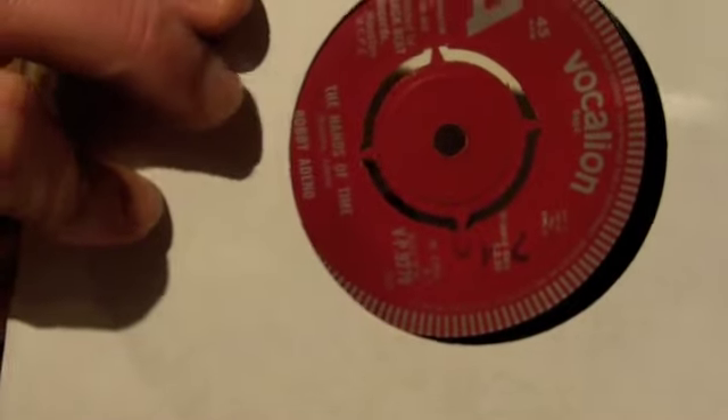We've got a stock demonstration record here by Bobby Adeno. 'It's a Sad World' and 'Hands of Time' is the A side. That's a really solid, decent mod soul. Nice to have, great condition.